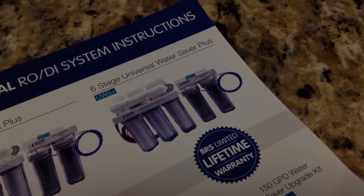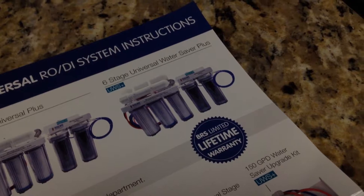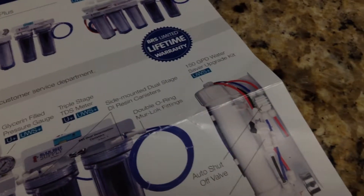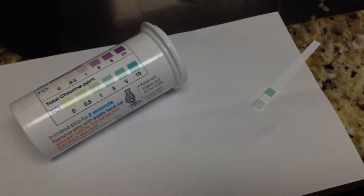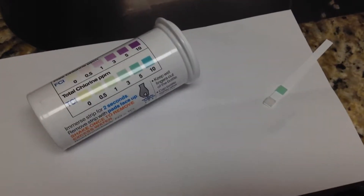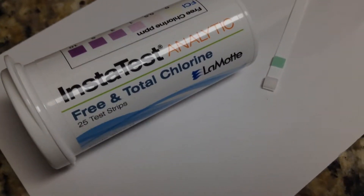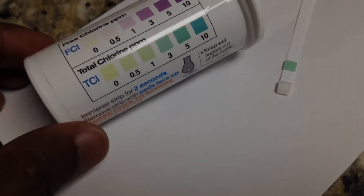Just to recap, here is a quick look at my six-stage universal BRS RODI unit. I did go ahead and do the upgrade to 150 gallons per day with the water kit, and I did a quick test — I'm sitting at five parts per million.